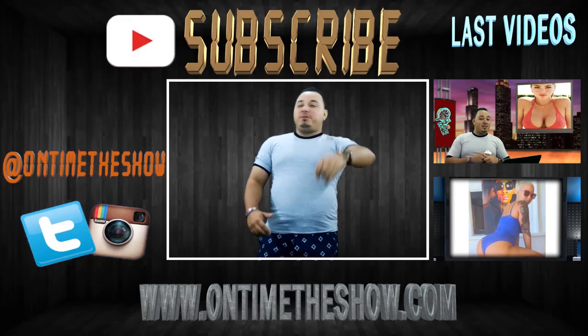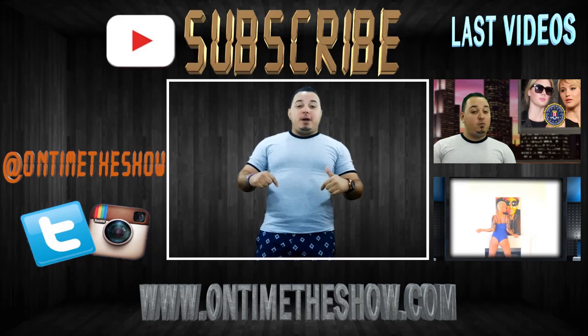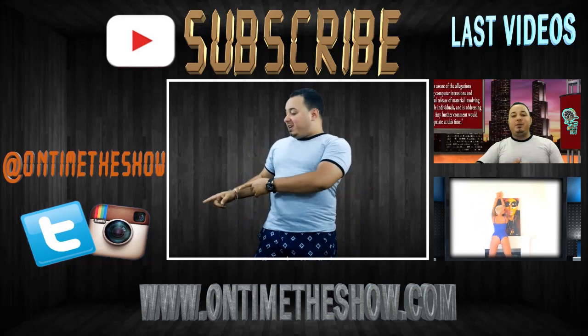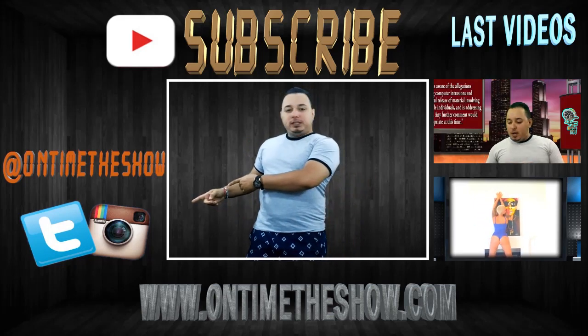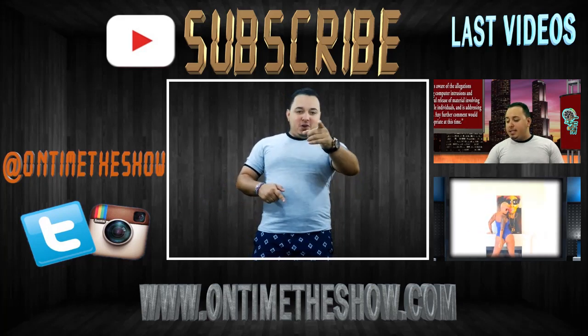If you enjoyed this video, feel free to subscribe. If you want to watch the last videos, click here. Leave your comments down below, and follow us on Twitter and Instagram. Visit our website, ontimetoshow.com. Thank you so much for watching.